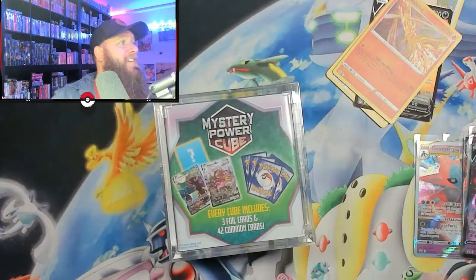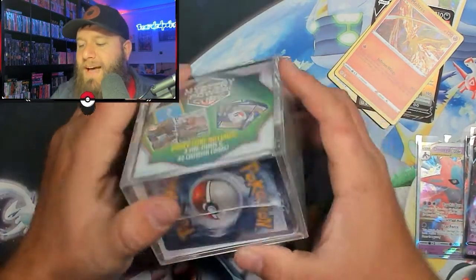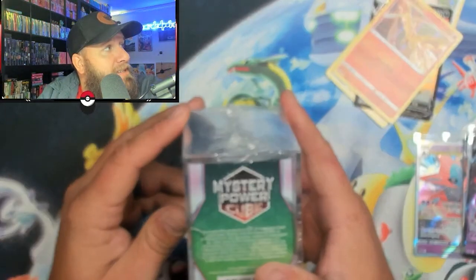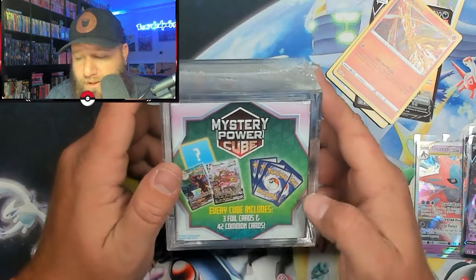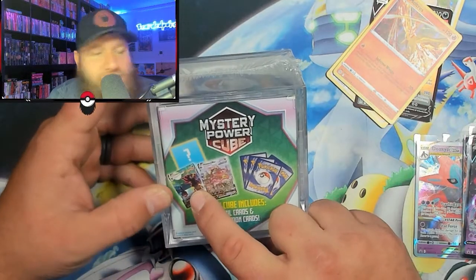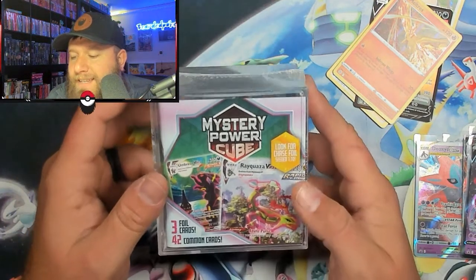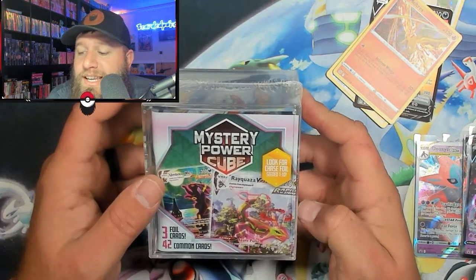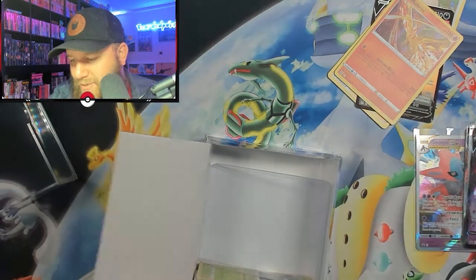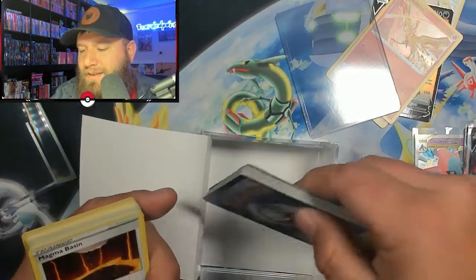And to finish the video off, I have a Mystery Cube from Walmart. Let's see what's inside of this beautiful Mystery Cube. This Mystery Cube is made by the MJ Holding Company, which is the same company that makes the Mystery Power Boxes. But this is a cube — apparently every cube includes three full cards and 42 common cards. It's showing the Umbreon VMAX Alternative Art and Rayquaza, both from Evolving Skies. We're looking for chase foil cards seeded one in ten. They separate it with a hard sleeve to make it look like the box is completely full of cards.